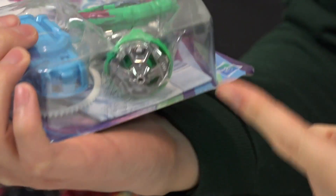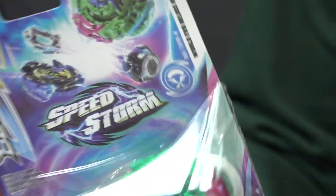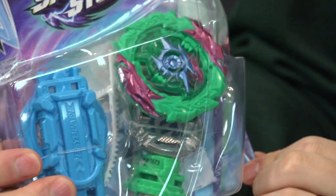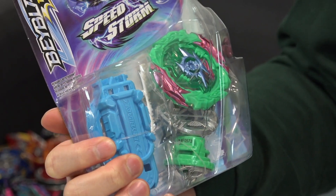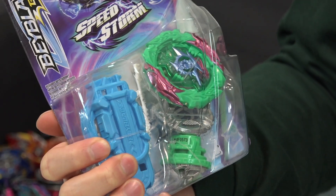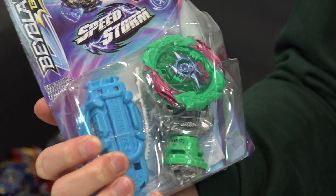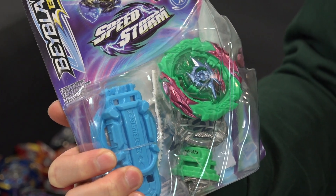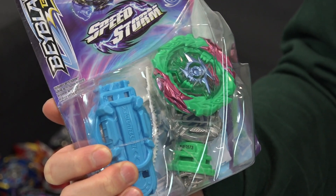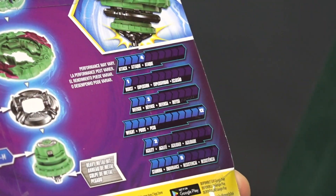If you just want this metal tip, Speedstorm blesses us with some metal parts — just look at that beautiful metal piece. If it's on sale, you can definitely go and grab this. I can see this sitting on the shelves for a very long time. Like, why would you pick this over a dedicated release from the anime? But if you don't have some of these parts, why not?